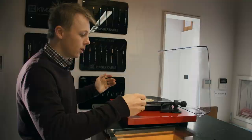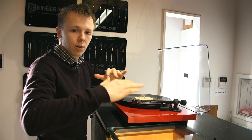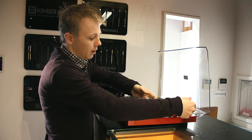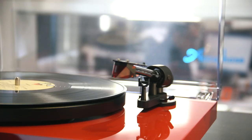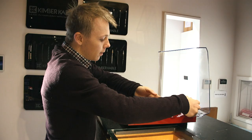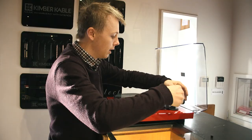The next step is to make the tonearm float, which basically tells me that if it is floating in mid-air, it is at zero grams tracking weight — which is what we want. You can see there's a bit of weight to it right now, it's going to fall if I let it go. So I'm going to adjust the counterweight further and further back. I'm getting close — it's kind of bouncing around but still falling. I'll adjust a bit more. That's pretty good. So the idea is that the tonearm floating freely means the weight at both ends is equal, meaning it is effectively tracking at zero grams.